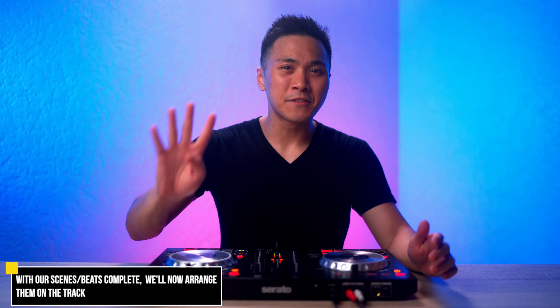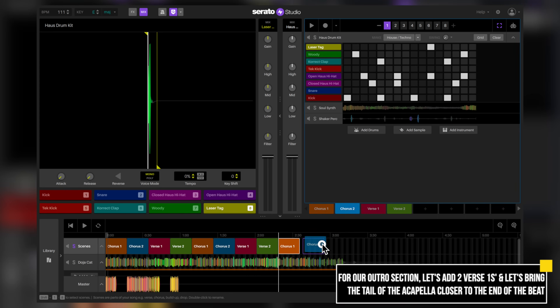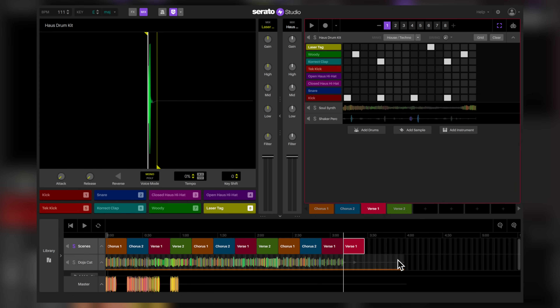Now is where the fun begins. We'll arrange the 4 scenes into our song view section. Since the song follows a simple pattern — chorus and verse, then chorus and verse — let's follow that as well. As for our outro section, let's add 2 Verse 1s and drag the acapella's tail closer to the end of Verse 1.